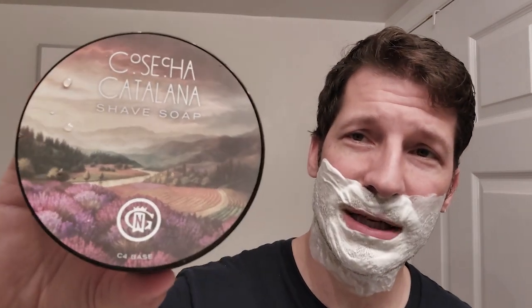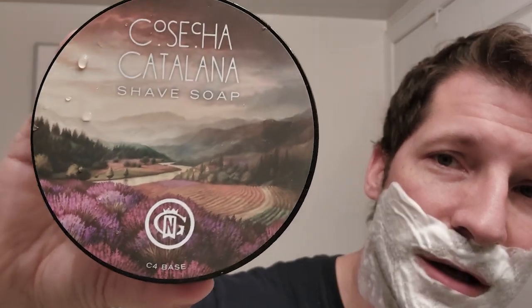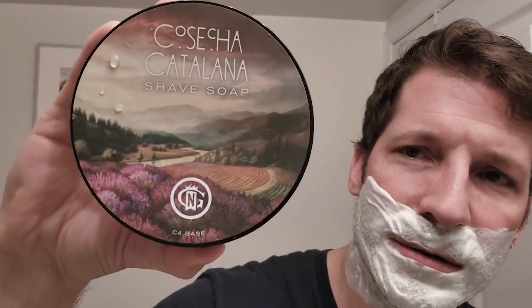Let's talk about Cosecha Catalana, the newest release from Gentleman's Nod. Look at that beautiful artwork — lovely picturesque Catalan hills in the background, beautiful flowers up front, amazing colors. There's the pour; it looks like a very dense, thick pour. It is five ounces, so it's a five-ounce pour rather than your typical four-ounce pour.